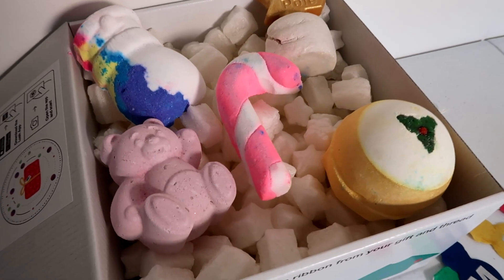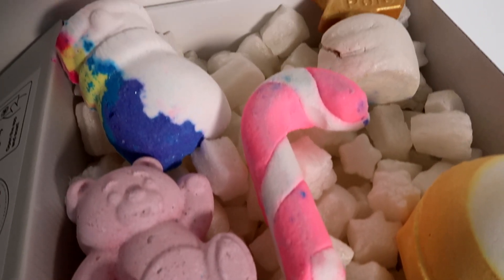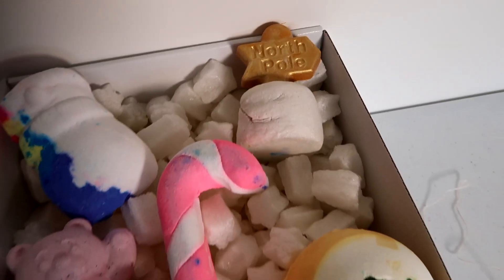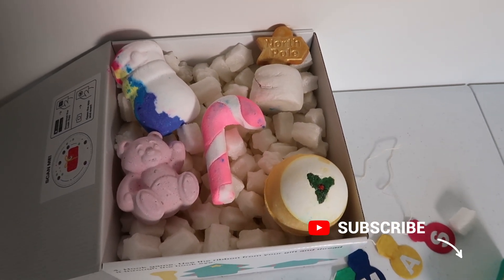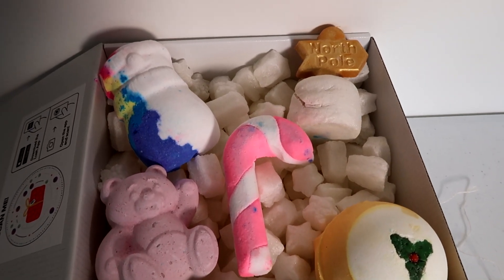Overall it's a great box. There are some great products in it and I definitely will enjoy using it. If you enjoyed this video, make sure to give it a big thumbs up, don't forget to hit that subscribe button, and I will catch you all very soon.